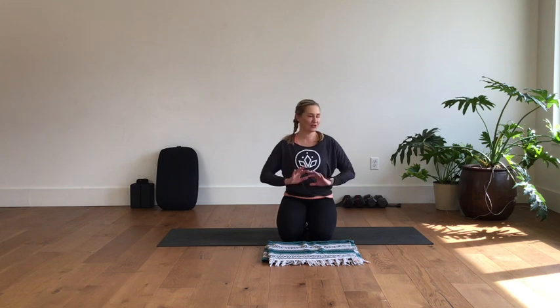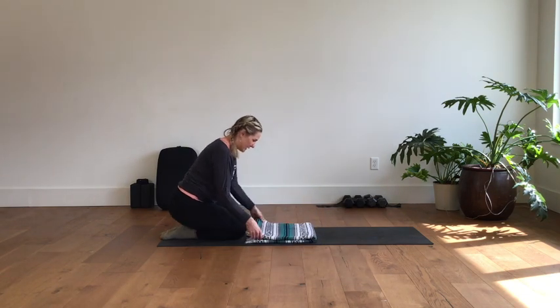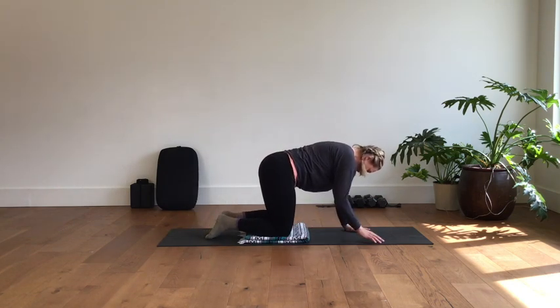Hi, welcome back to CenTen — 10 minute mini workouts that you can piece together to make a full workout, or just do them by themselves. Today we're going to do a little stretch set. What I would recommend is a blanket for underneath your knees. Come up onto hands and knees on a surface — hopefully it doesn't slide around.